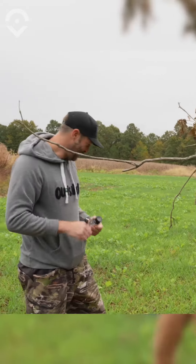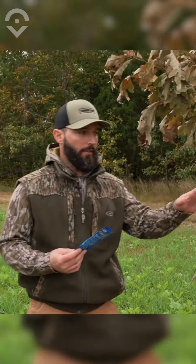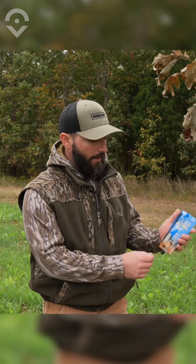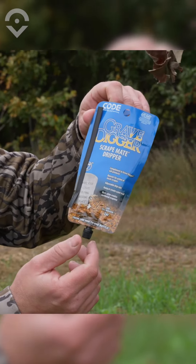Did you get a shot of it? That's potent. Code Blue also has the gravedigger Scrapemate Dripper. I like to put either that or this in place, but all it is, it comes with a simple tie here. You scrape just like we did here, and you can adjust this to how fast you want it to drip.